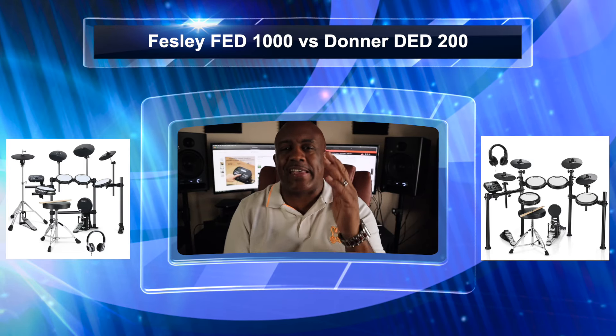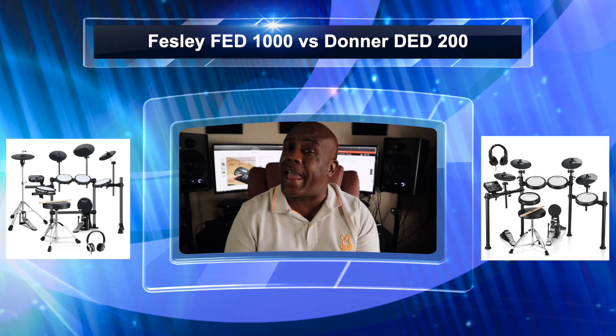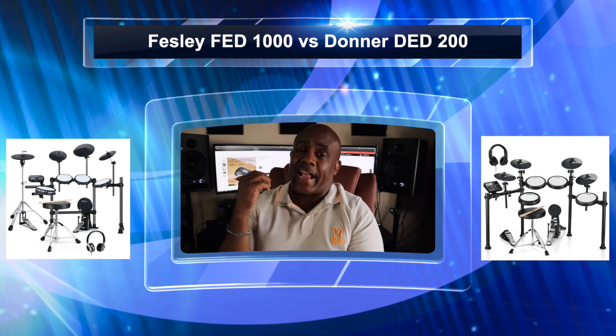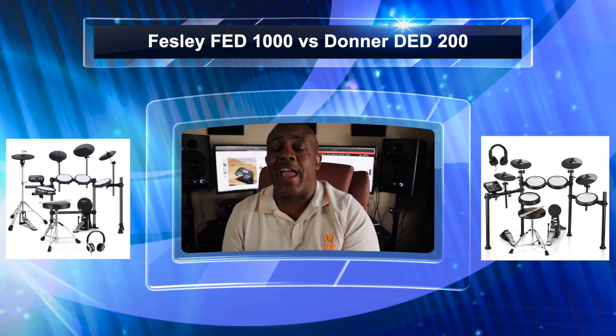Once again it's the Versus series. I love doing these Versus comparisons because that's really what you guys want to know — how does this drum compare to that drum? So I got in the studio the FED-1000 by Fesley and the DED-200 by Donner, and we're gonna put them up head to head. Let's get started.